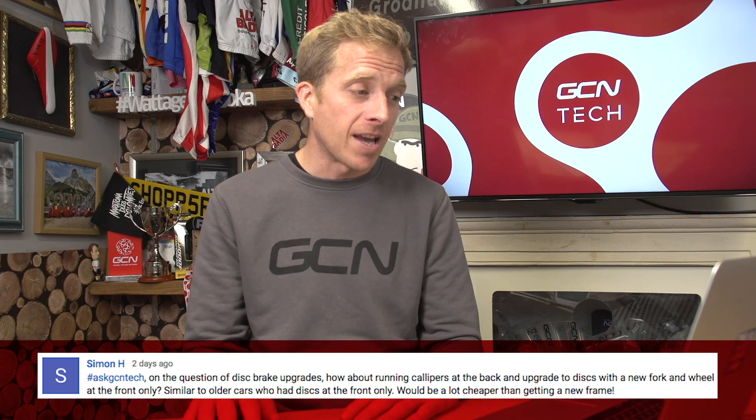Simon H has got a disc brake question. Simon asks: 'On the question of disc brake upgrades, how about running calipers at the back and upgrading to discs with a new fork and wheel at the front only? Similar to older cars that had discs at the front only — a lot cheaper than getting a new frame.' That's certainly a possibility and riders have done that. The main thing to consider is how your brake levers feel, particularly with drop bar levers, because those hoods are going to feel different. On a flat bar it's less of an issue. But controls are really key to stopping and handling the bike. It can be done.